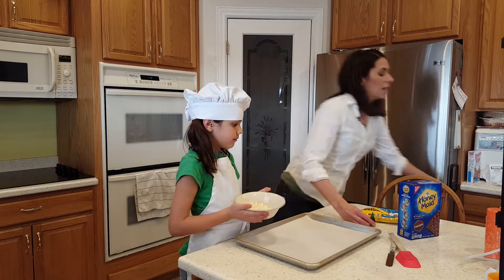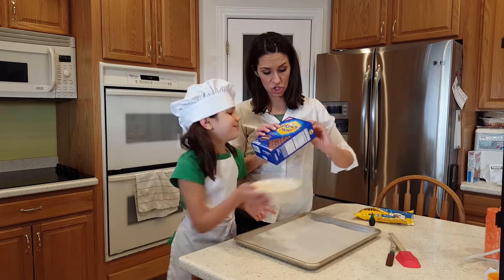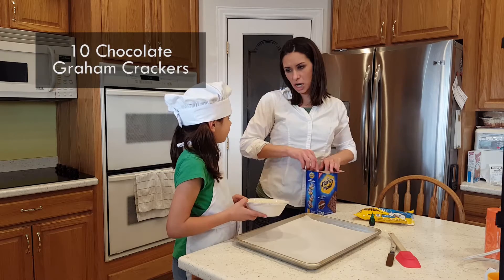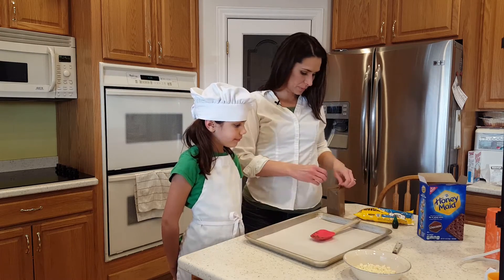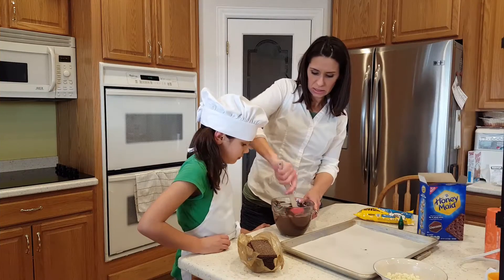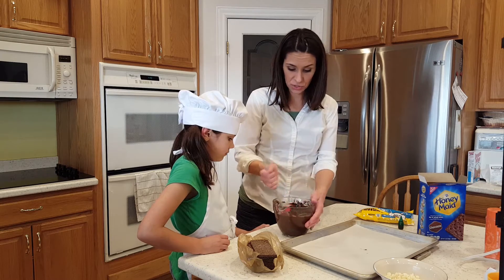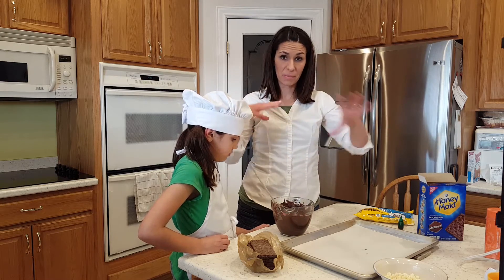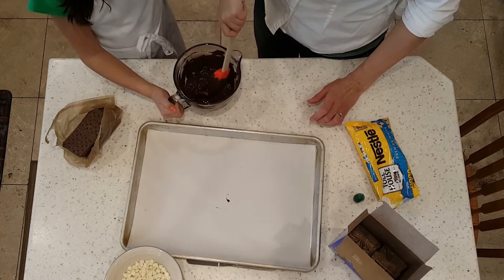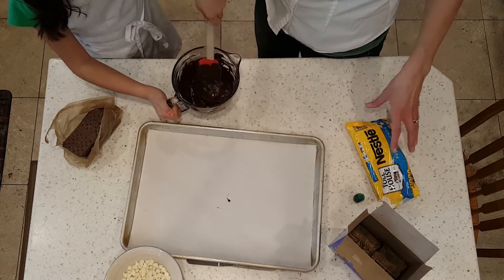We have our green food coloring ready, and the other magic ingredient you need is chocolate-flavored graham crackers. Did you even know they made chocolate-flavored graham crackers? The reason I keep stirring this is because the melted chocolate is actually really warm and it's melting the chocolate that's not melted yet. So we keep stirring — it will all get melted, it doesn't get too hot, and it will actually harden faster.